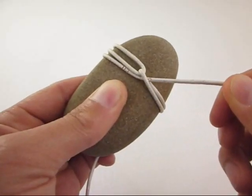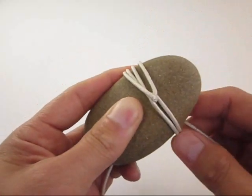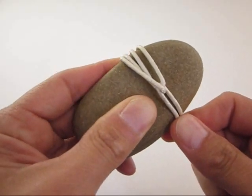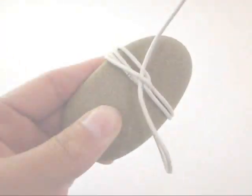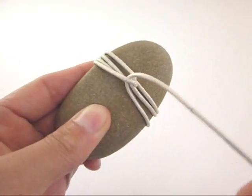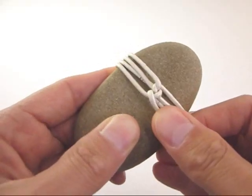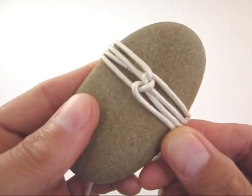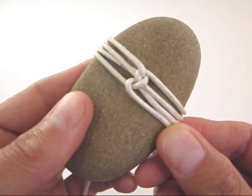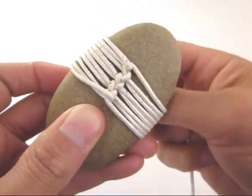Pull the working end firmly to the left, around the back of your rock, stopping at the location of the left side bite. Then, pass the working end under and out the front of the left side bite, locking the bite firmly in position. Repeat the same procedure, moving back and forth, generating a firmly set, stitched line down the front of your rock, until the desired amount of rock face is covered.